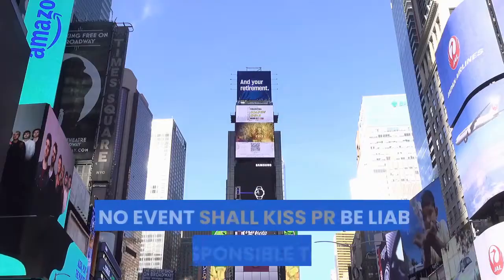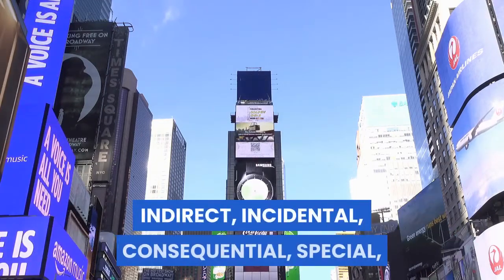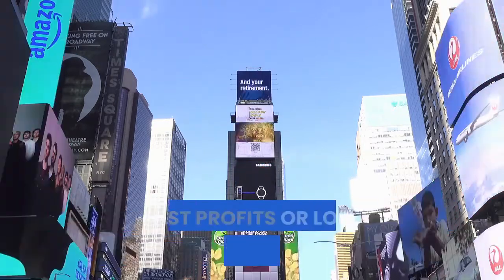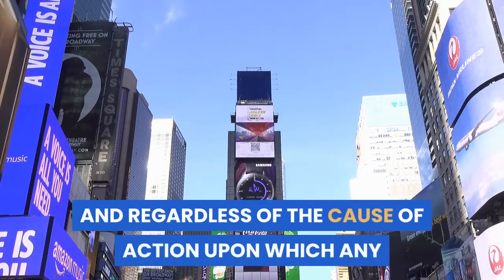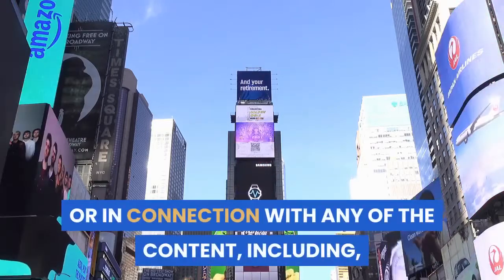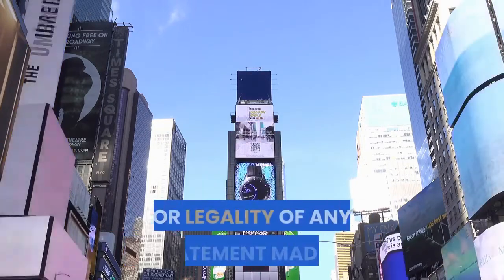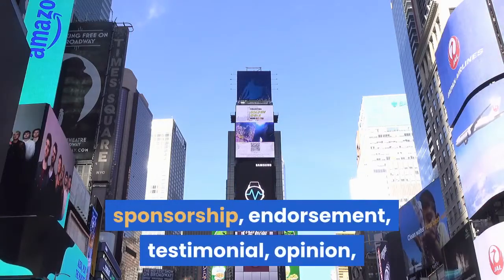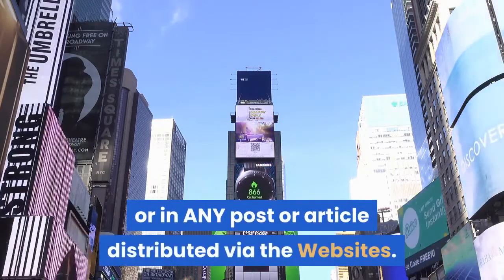Disclaimer of liability. In no event shall KISSPR be liable or responsible to you or any other person for any direct, indirect, incidental, consequential, special, or exemplary damages of any kind, including without limitation, lost profits or lost opportunities, even if advised of the possibility of such damages in advance and regardless of the cause of action upon which any such claim is based, including any claim arising out of or in connection with any of the content, including audio, photographs, and videos, or of the accuracy, reliability, or legality of any statement made in or omitted from any advertisement, sponsorship, endorsement, testimonial, opinion, or other product-related or service-related statement or review appearing in the websites or in any post or article distributed via the websites.